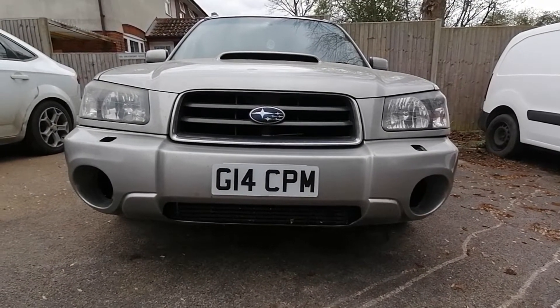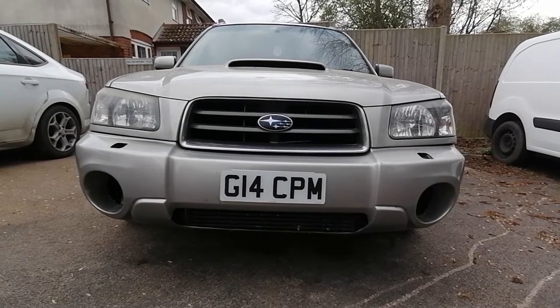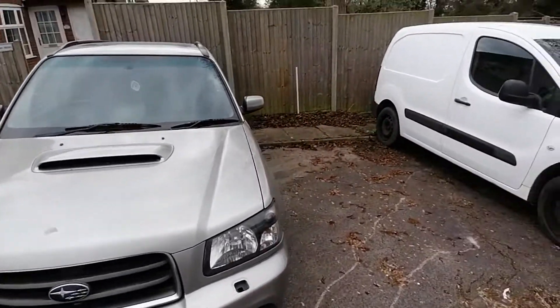It's on a private plate at the moment. I basically just need to change over the plates — all the paperwork's done — just needs me to pull my finger out and get the heat gun to get the glue off the back.